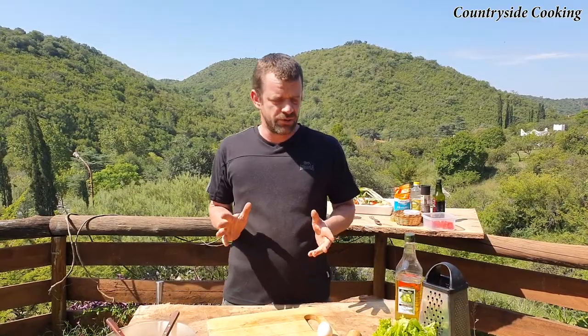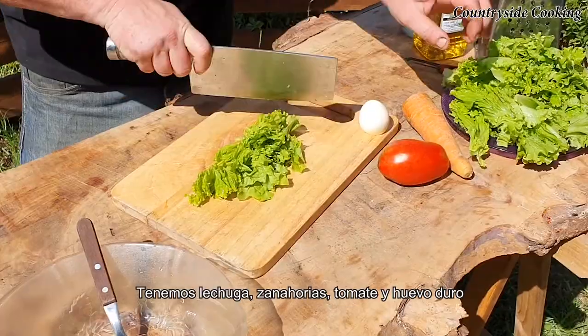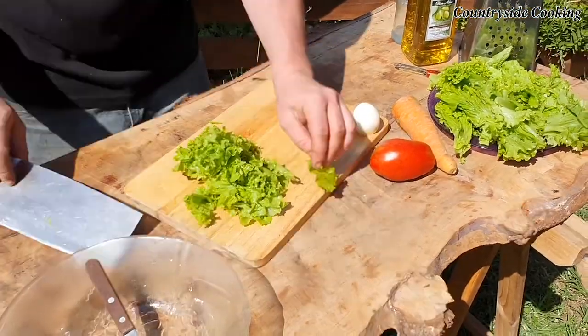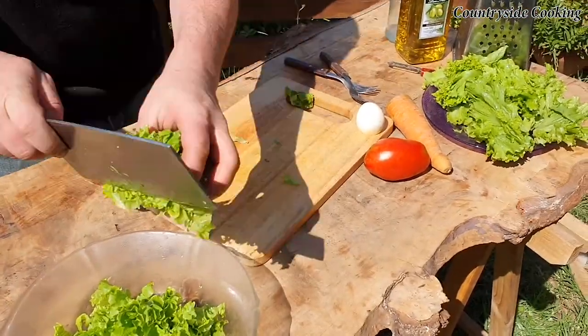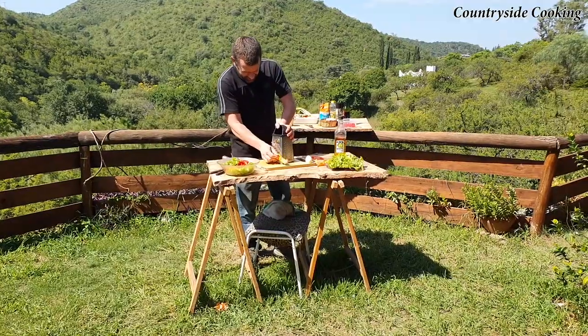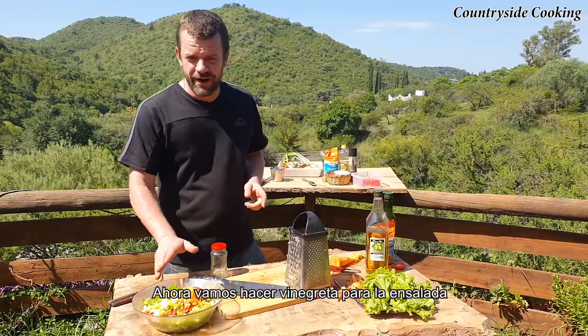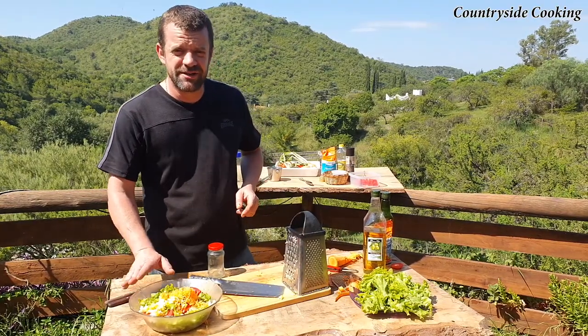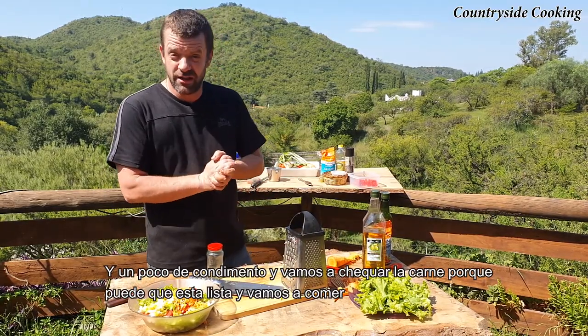Now for the salad. We're going to do a really traditional salad that's made here for the asados. We've got some washed lettuce, carrot, tomato and boiled egg. So now we're going to do a little vinaigrette for the salad, a bit of seasoning, and then we're going to go and check on the meat — see if it's ready, because I think it is. And then let's eat.